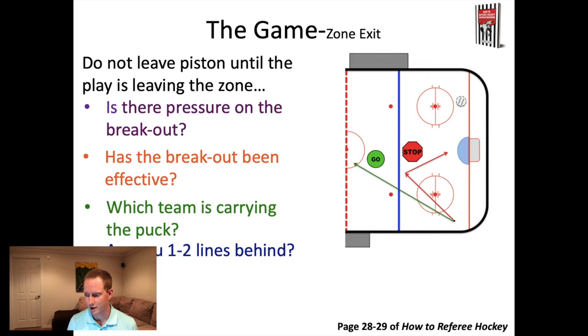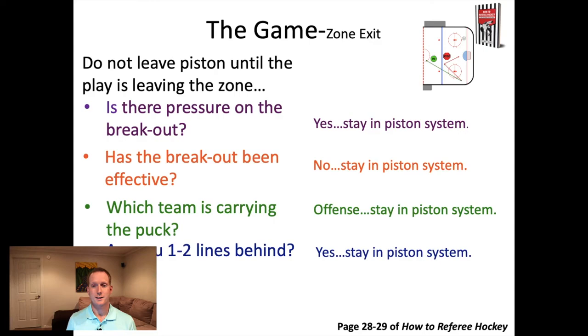First question: is there pressure on the breakout? If the team is carrying the puck out but there are three players right around them putting pressure on the puck carrier, chances are that puck's not going to leave the zone - you maintain half-piston. Second question: has the breakout been effective this game? You've watched some of the game already. You'll notice teams that can break the puck out and teams that can't.